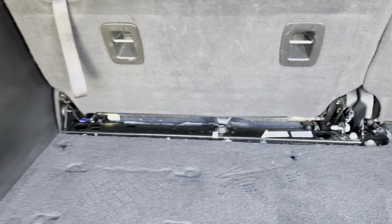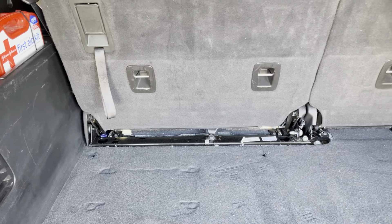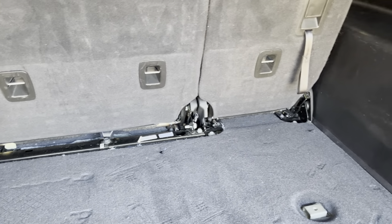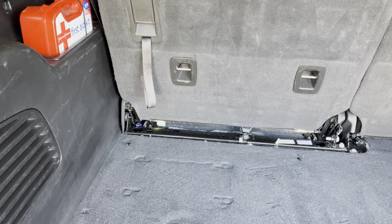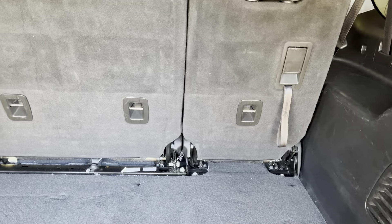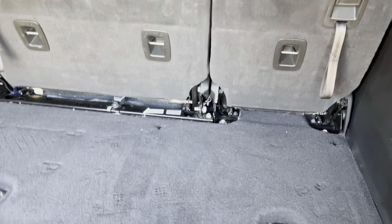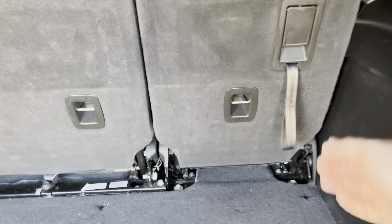You get a lot more space to put gear back here. I had some tools and things that I stored in the organizer that I just put into a bag and a box now that I store in here. One of the things you give up when you do this modification is that you don't really have a flat load floor anymore in the third row.